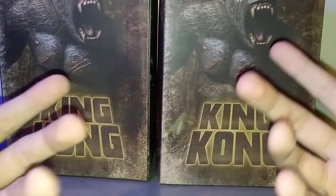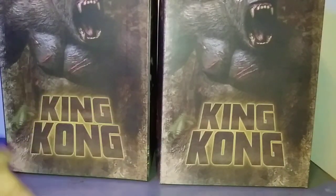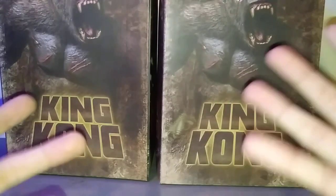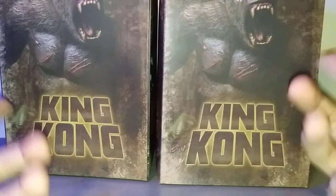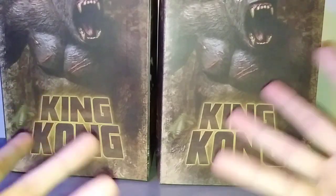But yeah, essentially I bought this the day before I got this one for Christmas. I mean, it was on sale, so I decided to grab it, but they literally got it from the same place.